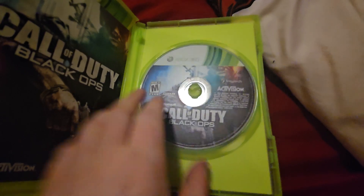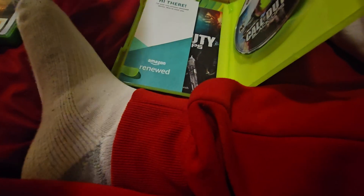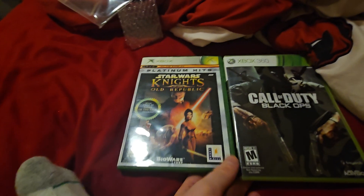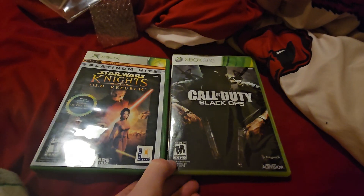All right, here is the disc and we got an insert. Looks like it's just the manual. Star Wars Knights of the Old Republic Platinum Hits Edition for the original Xbox and Call of Duty Black Ops for the Xbox 360.